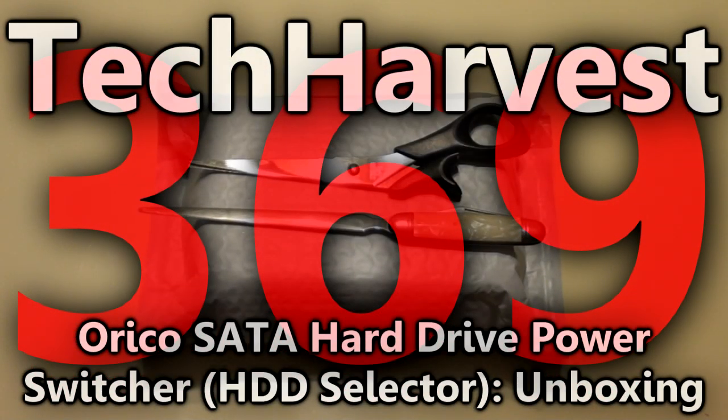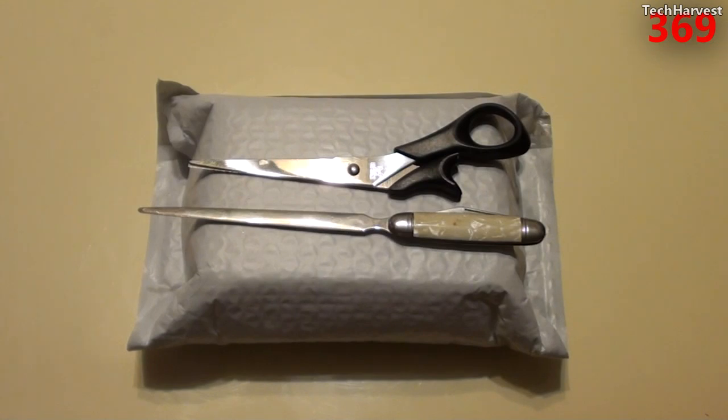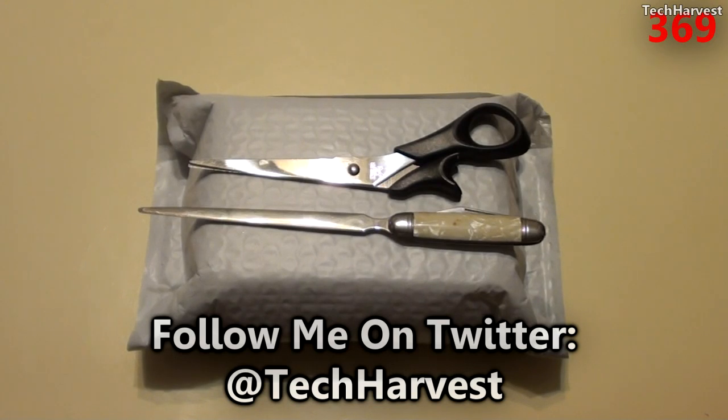In this video we're going to do an unboxing, or in this case an unbagging, of a hard drive power switch. This device is going to allow you to switch between hard drives so you can have different operating systems on different hard drives in your computer. You can shut the power off to all the other hard drives and just have power to one hard drive with a specific operating system. I'm going to use this device for a triple boot machine because I have three hard drives, but this device will allow a quad boot — up to four hard drives — and it fits in a three and a half inch drive bay.